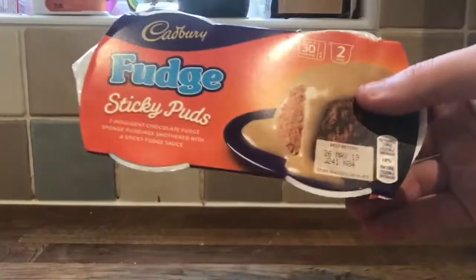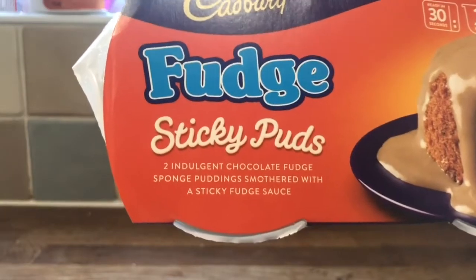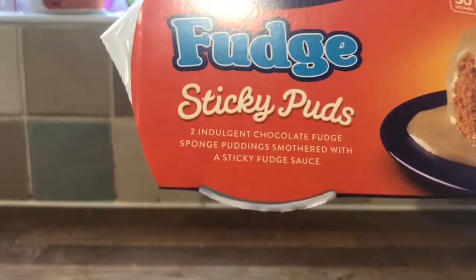It's dessert time and it's Cadbury Fudge Sticky Pudge. Two indulgent chocolate fudge sponge puddings smothered in a sticky fudge sauce.